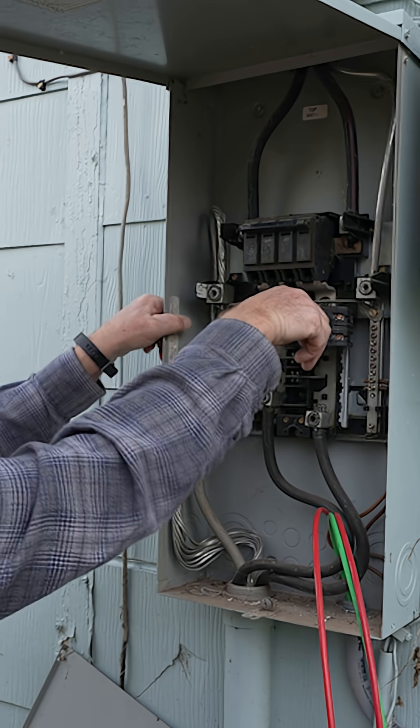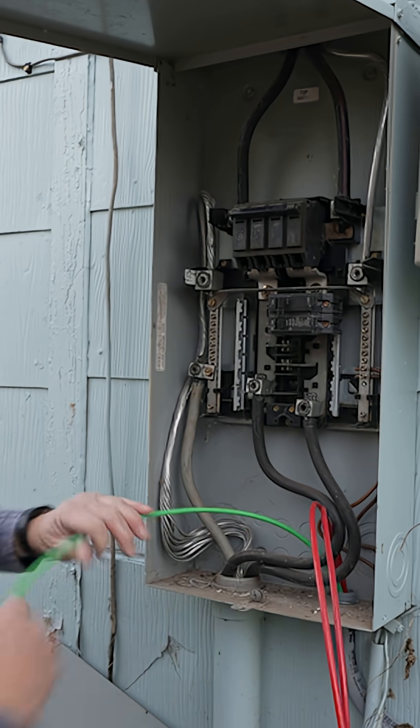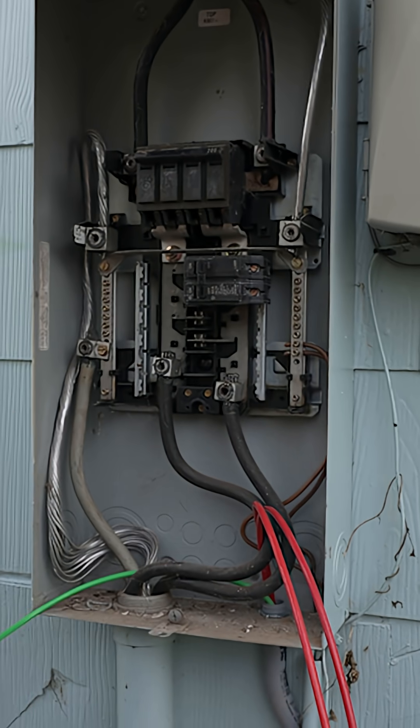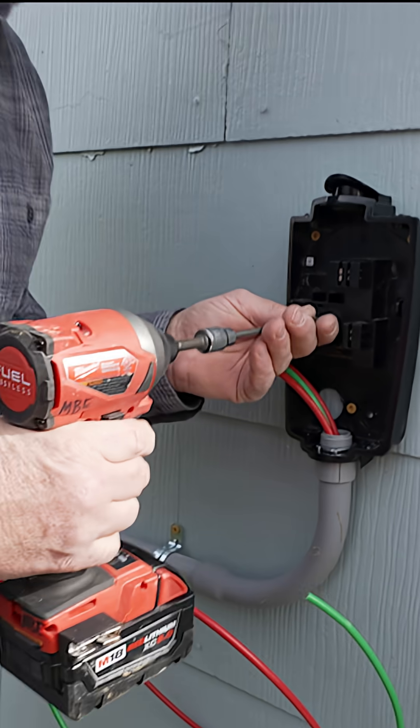The conduit is already coated inside, so it's super slick and really easy to feed the wires through. We're going to start with the ground. Cable management is really important — you don't want too much slack — so measure how much you need and cut your wire.